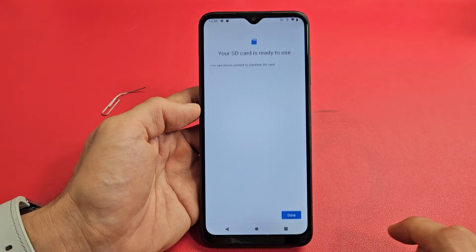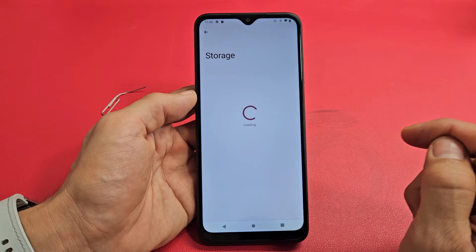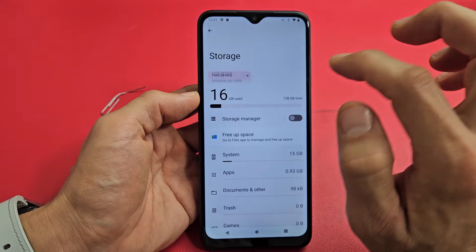Your SD card is ready to use. It automatically formatted it. But if you want to do it manually, you can always just go to settings, then go to storage right here. Now you can see under storage it says 'This device' and a little down arrow. Tap on that, go down, and you'll see the SD card right there.